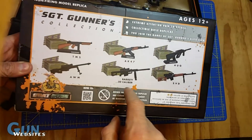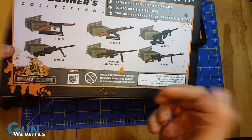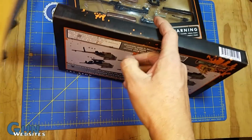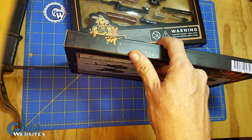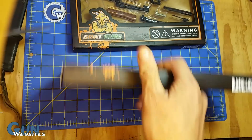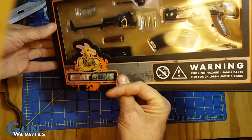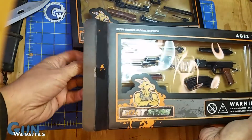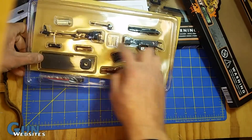They have a Tommy gun, an M1, all kinds of cool stuff. Let's open it up, piece of tape on the side. This is pretty cool. I've got a bunch of these small AKs from eBay, and they're pretty junky. This one seems a little larger and seems pretty interesting. It has a little ammo and everything.